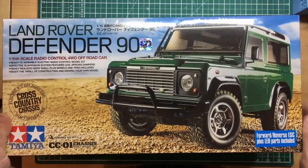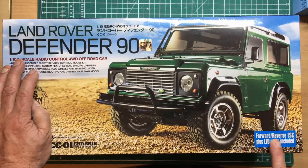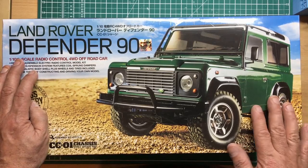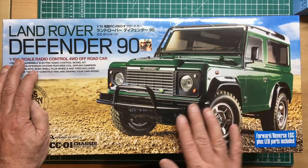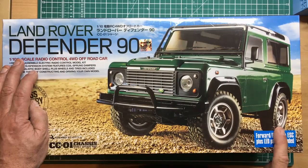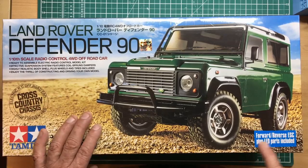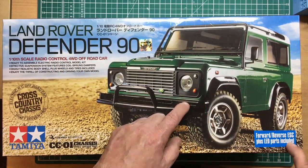Looking around the box — this sticker is quite important: 'Forward Reverse Electronic Speed Control' — that's what ESC is — 'plus LED parts included.' This sticker is actually stuck on, and the world's markets are different. In the UK, I believe you don't get the LED but you do get the electronic speed controller. Some on eBay may look cheap — read the description, because it will tell you if nothing is included. The electronic speed control alone is about 15 pounds, and the LED parts aren't cheap.